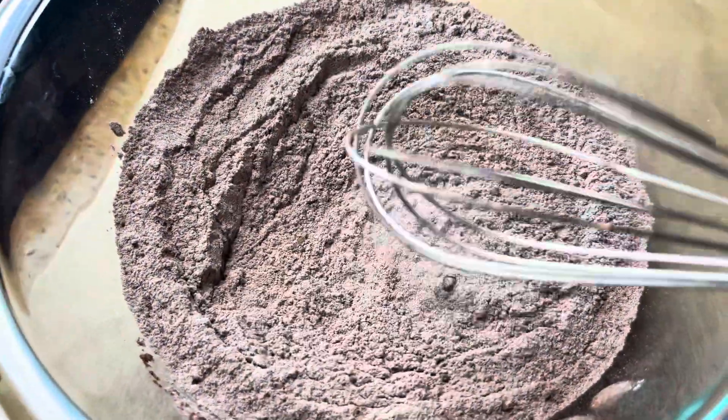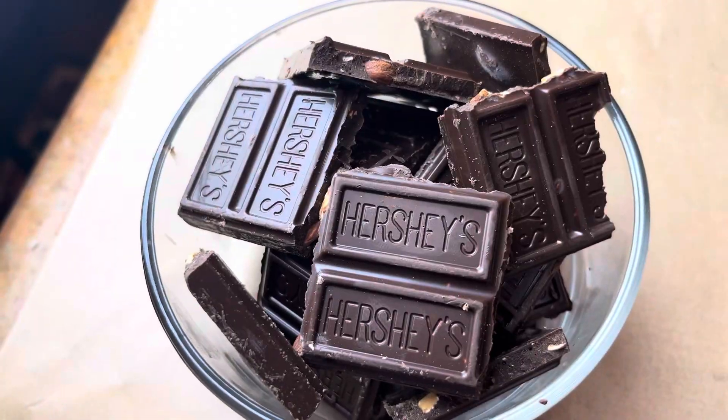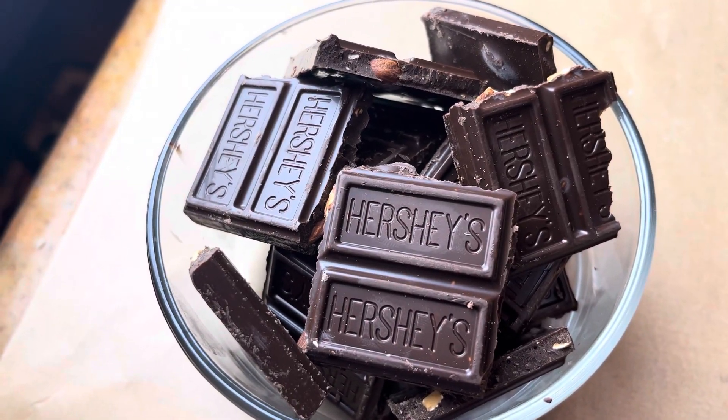I'll have the exact measurements in my description box. Now you're going to take your chocolate and melt it in the microwave.